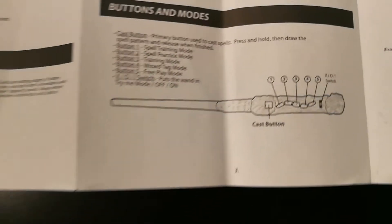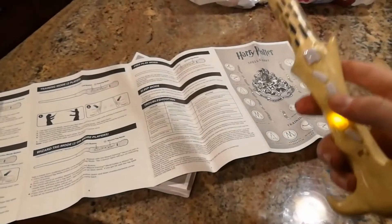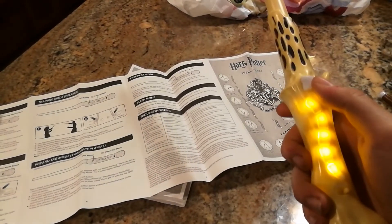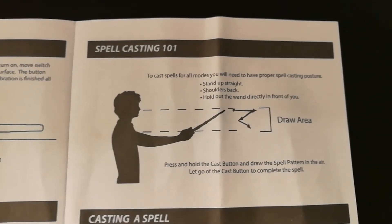This can actually be quite an issue, as it is very easy to accidentally jump into a different game mode when you are in an active game already, as seen here. The manual also goes over spell casting, which is very similar to Universal Studios' interactive wands, and the spell shapes you actually cast are exactly the same as Universal Studios.